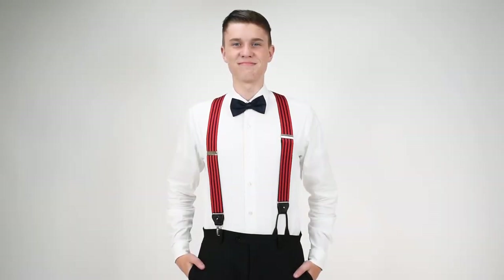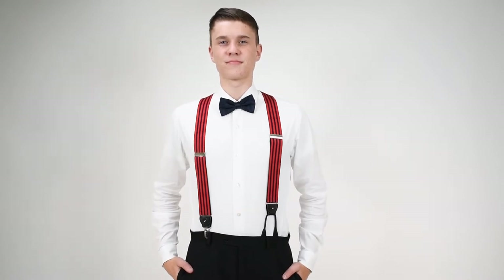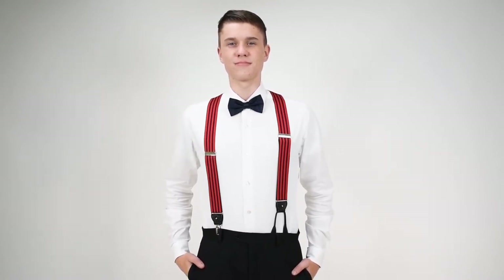Dave from Suspender Store with another of our product videos. Here are some nice dress suspenders. These are equal stripe suspenders. They're an inch and a half wide.